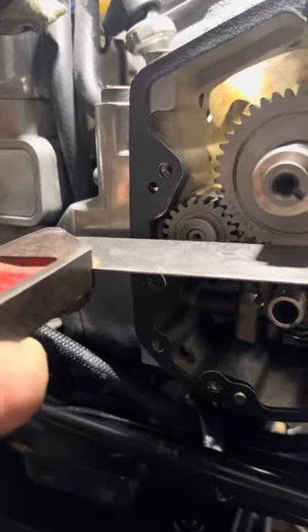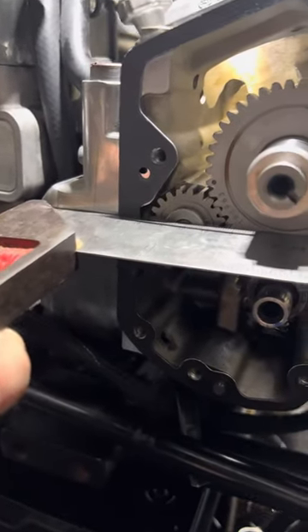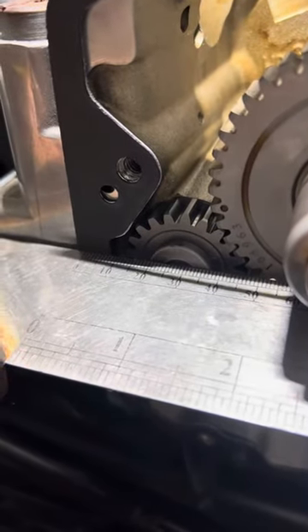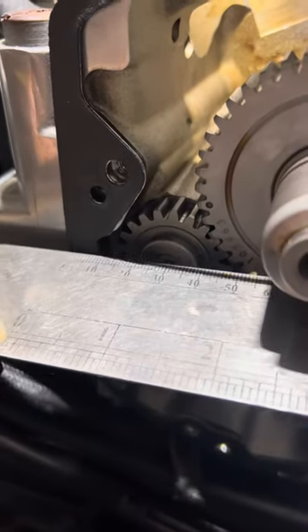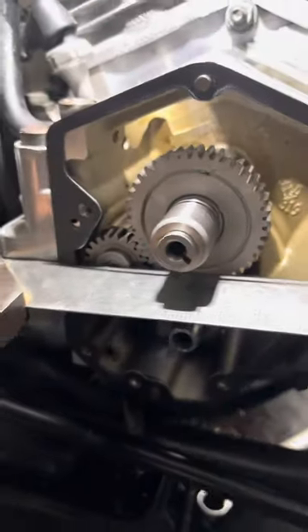It runs a tolerance of ten thousandths, so with a flat edge and just a little bit of applied pressure — like it actually has the nose cone on — we take a measurement with a feeler gauge between the flat edge and that little shim washer there, and it's got to be at your ten thousandths.